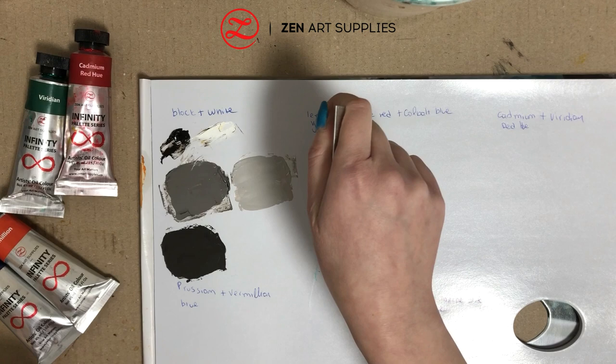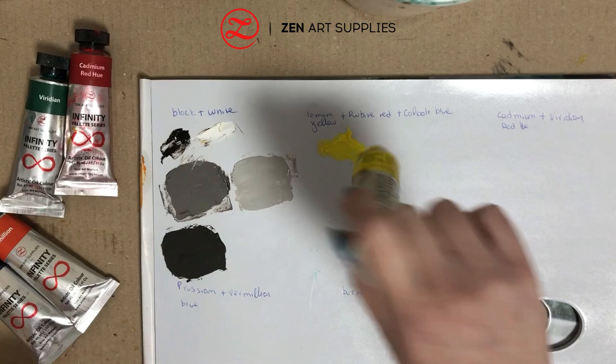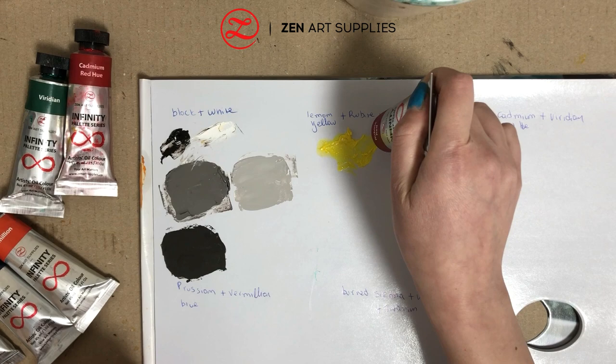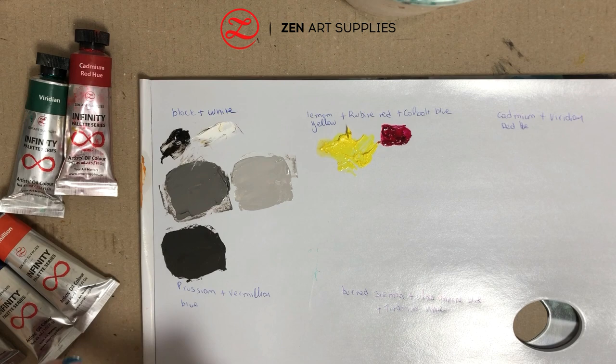Next I'm going to mix three colours: lemon yellow, red, and cobalt blue, trying to use an even amount of each colour. Yellow and red gives us orange, and red and blue gives us purple, so the union of these three colours is going to give us a more purplish grey tone.